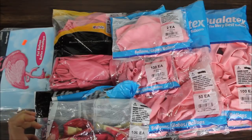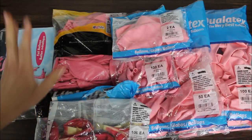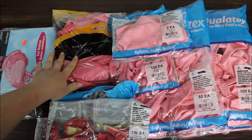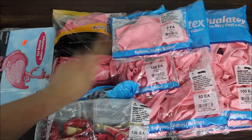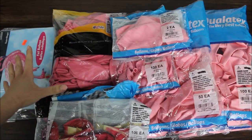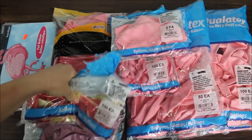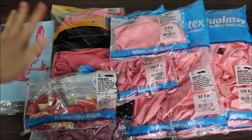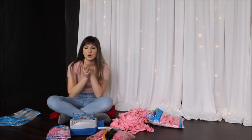Without further ado, let's go! This is my pile of balloons for today's balloon wall. I am using Qualatex balloons in different sizes: 11, 16, 5, and 36 inches. I have a bag of metallic balloons — these are 17 inches, a little different in color than Qualatex but pretty close. I also have my flamingos, some agate and chrome balloons, though I'm not sure if I'll be using those.